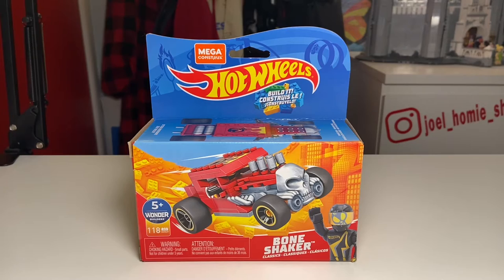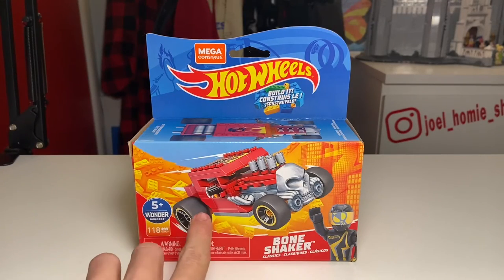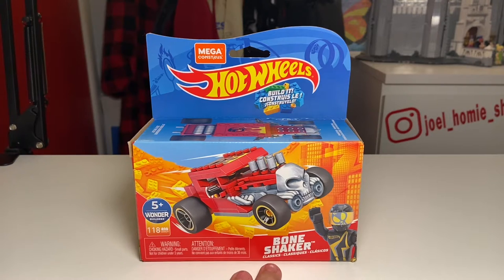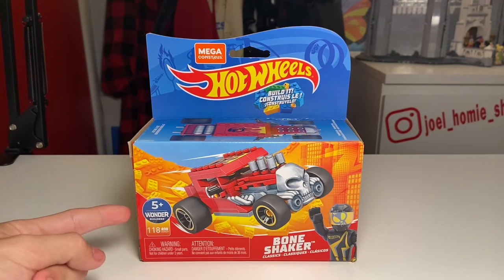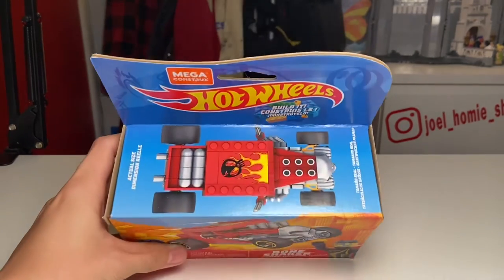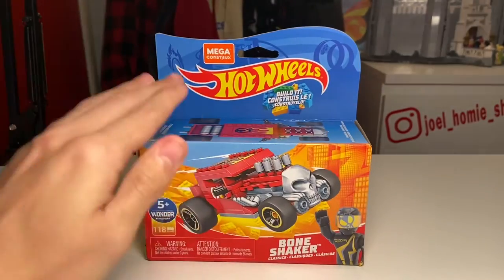Let's start off today's video with a box overview. On the front of the box we have some nice visuals of the build itself, and in the bottom right we have the name of the vehicle which is the Bone Shaker. Off to the left hand side we have our set information like the piece count as well as the age recommendation, and there's an overhead view of the build as well as the Hot Wheels and Mega Bloks logo.